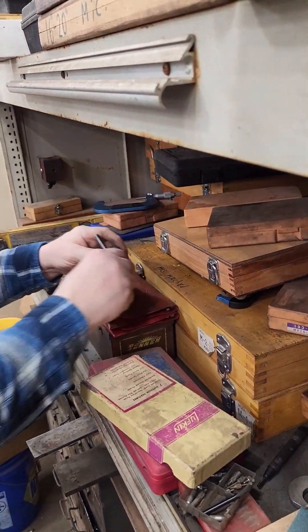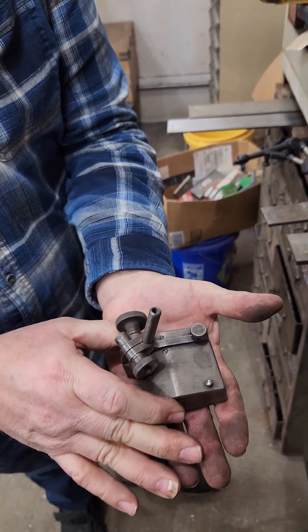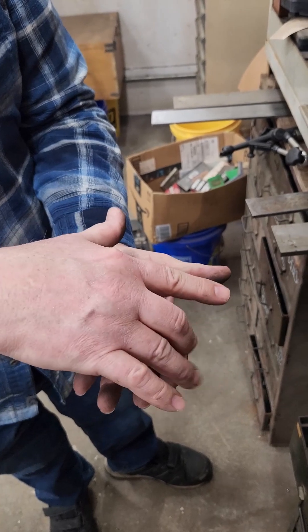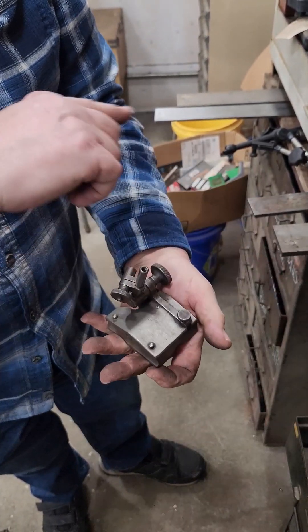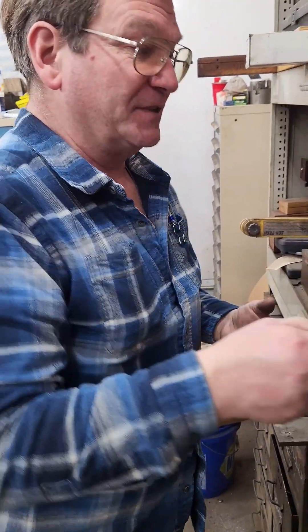A surface gauge. You put this along a precision surface and you can put an indicator in here just like an indicator stand, or you can put a point on here. It's really common — you'll just put a point on here and make a scribe at a given height. Just another type of a stand, basically.